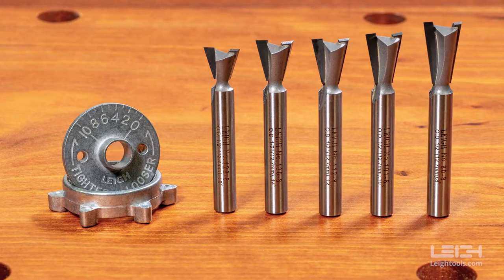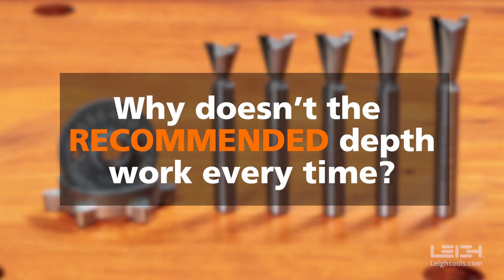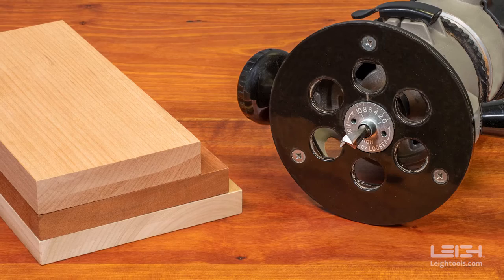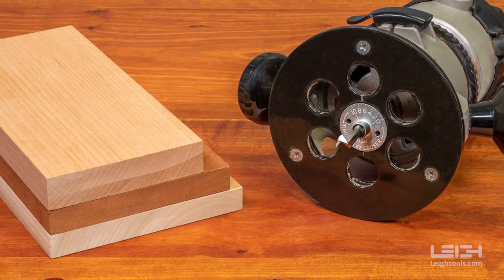So if you are using the correct bit and guide bushing, why doesn't the recommended depth of cut work every time? Because your tools, their manufacturing tolerances, and the properties of different species of wood can vary from project to project.